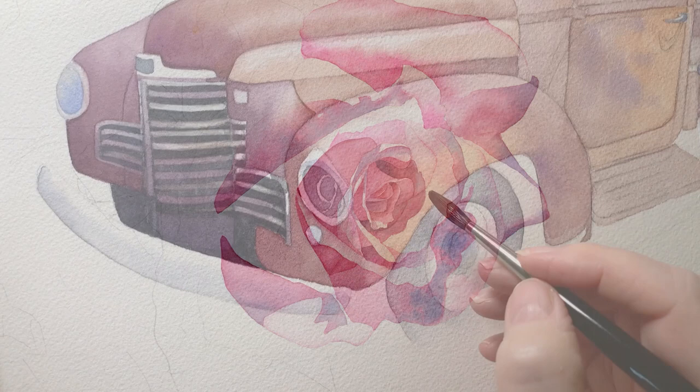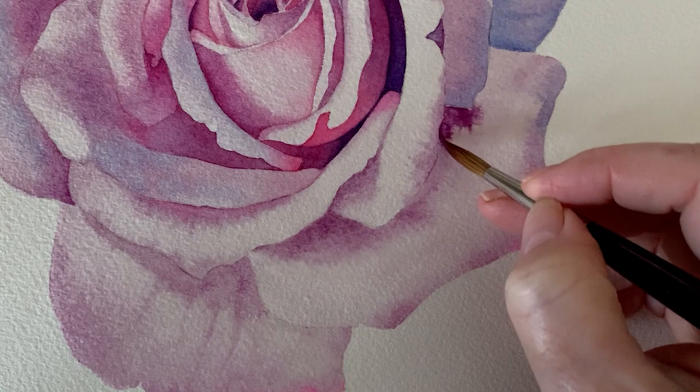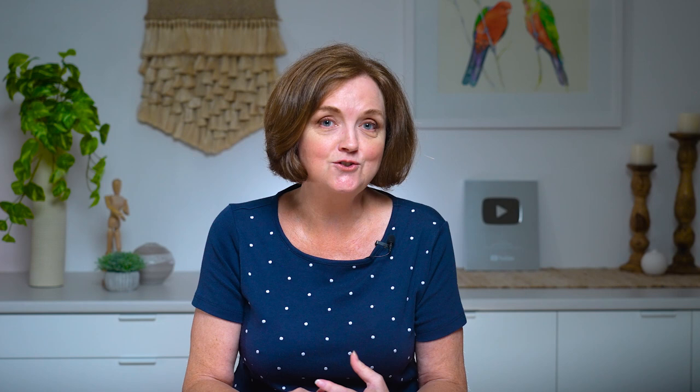The paint and water reacting on the paper together will often give you results that you couldn't achieve if you tried. When you work wet on wet you allow the paint to flow and mix on the paper. You give up your control to the medium and it can often lead to unexpected and exciting results.